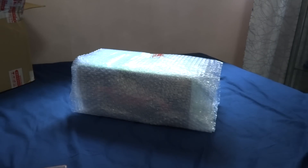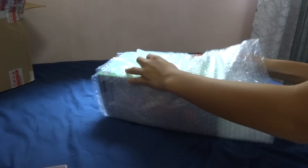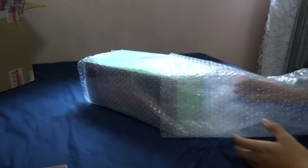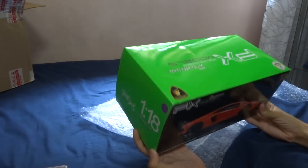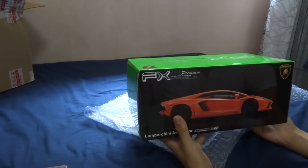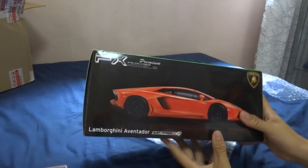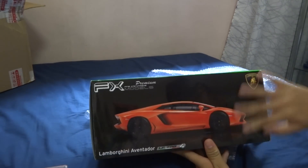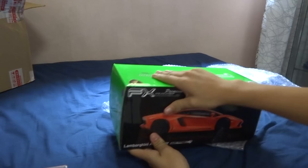Now that all the outer packaging is out of the way, I'll start unboxing the box itself. There's bubble wrap to keep the package safe. This box is completely covered up in all areas, meaning there's no transparent plastic case. If I'm not wrong, there are other Maisto FX models which have a box with a clear plastic piece to see the car, but I think this one is boxed up in styrofoam inside — so we'll have a look.